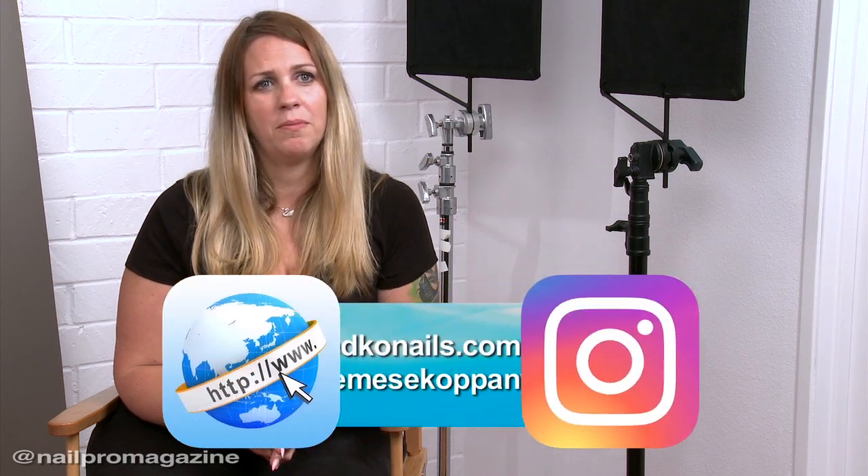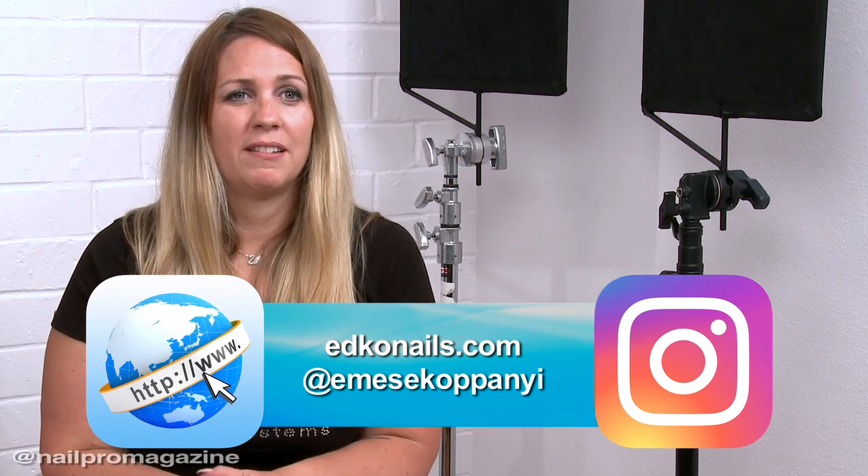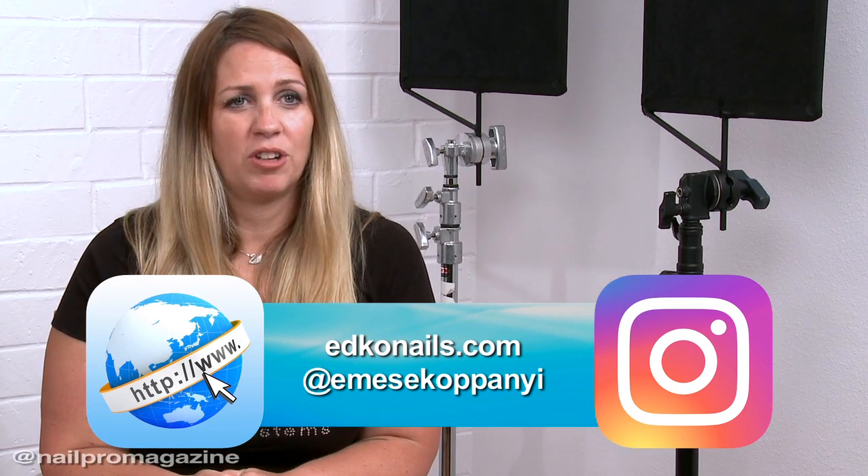If somebody wants to see our work or buy our products, they can go to www.atconnells.com. You can also find me on Instagram at Emesha Kopany.